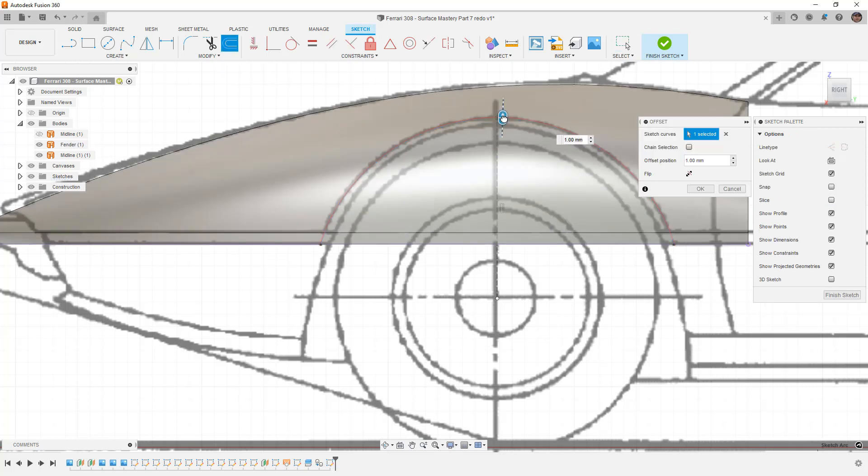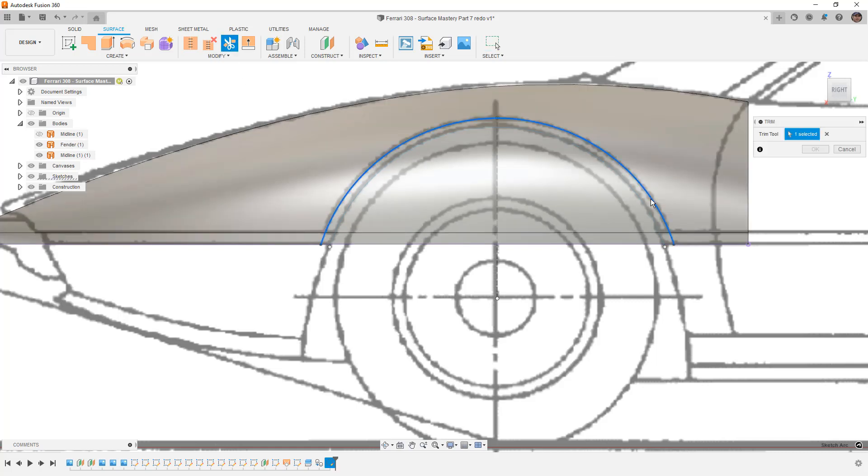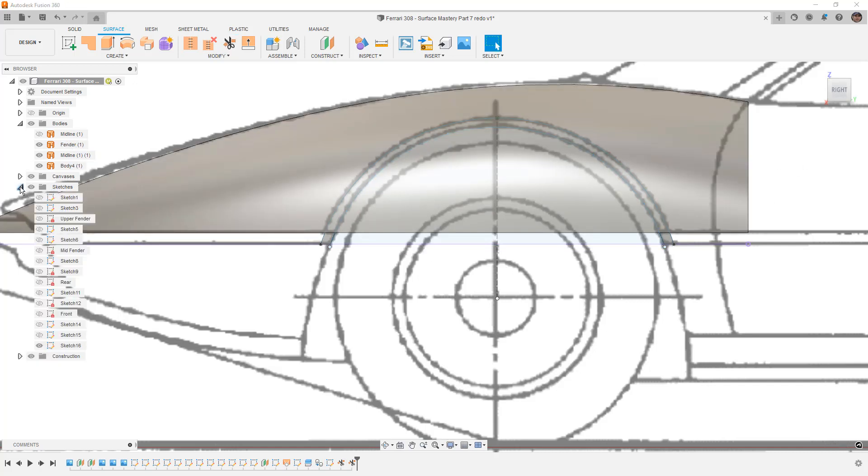I'll offset the arc inward. For parametric mechanical designs you always want fully defined sketches. But with organic designs like a car, I generally leave some portions of sketches underdefined — it just depends on the design. Finishing the sketch, I want to keep just the small pieces of the fender lip. Using trim makes sense here — I can select the outside curve and remove the outside pieces I don't need. We saved a copy so we still have the original surface.